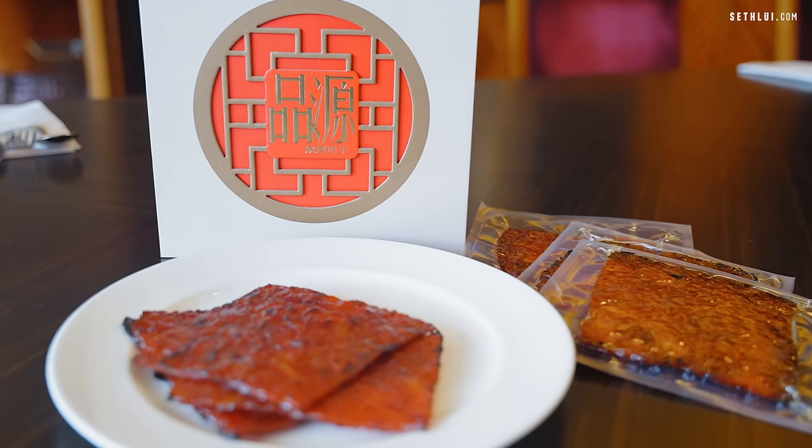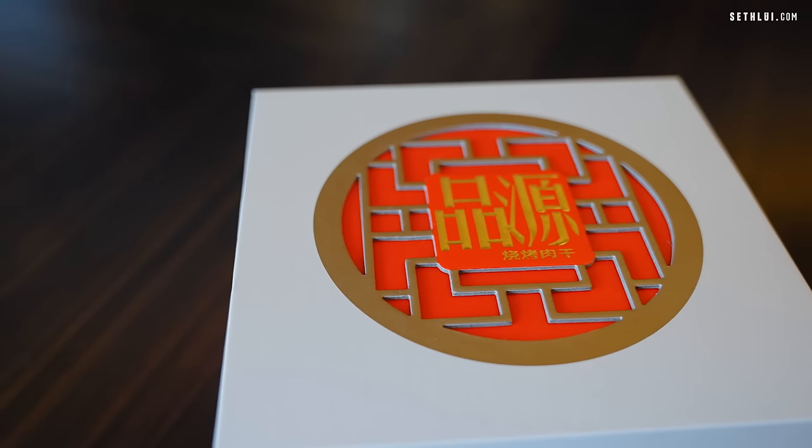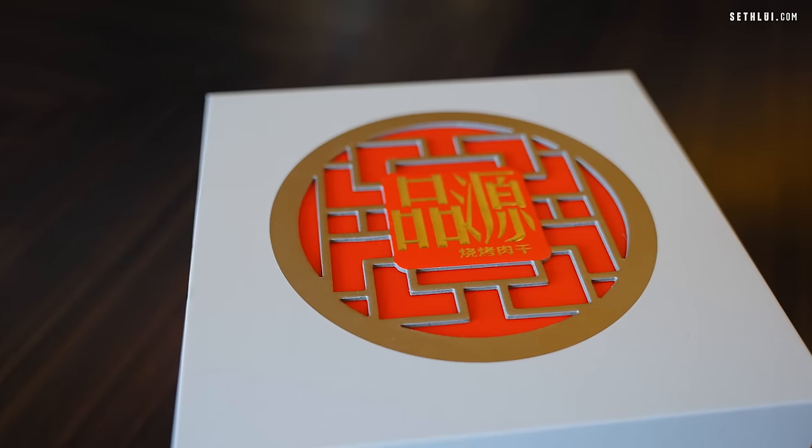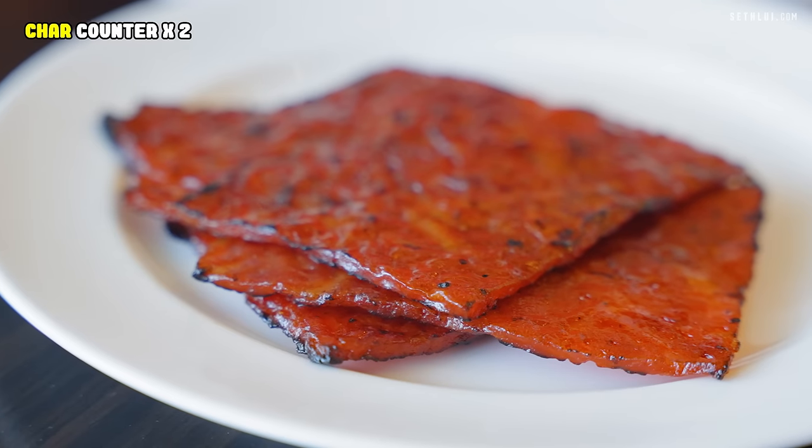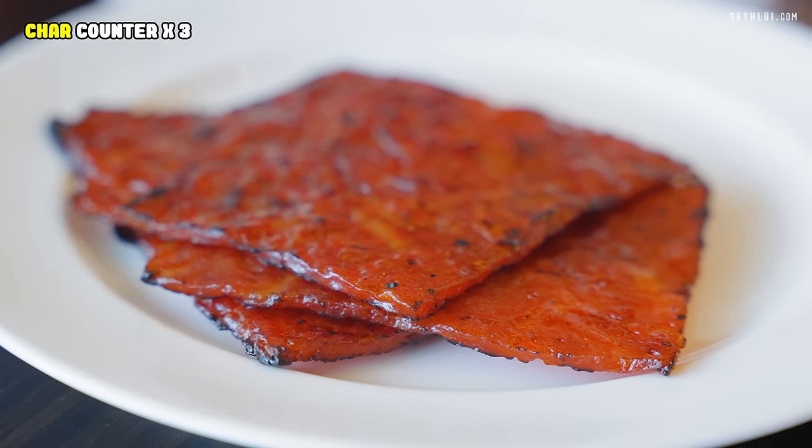Silence on set! So if we're gonna be fancy, we're gonna use a fork. Have you ever eaten bakwa with fork and spoon? No. But we're in a fancy hotel. Cheers! Mine was all char. There's a lot more char — I love the char but I'm not sure if I'm done with eating this bakwa with a fork.